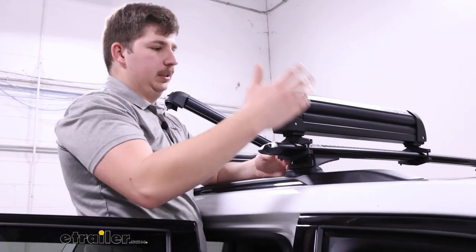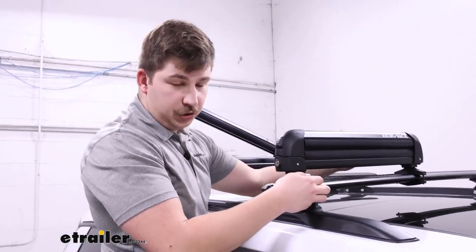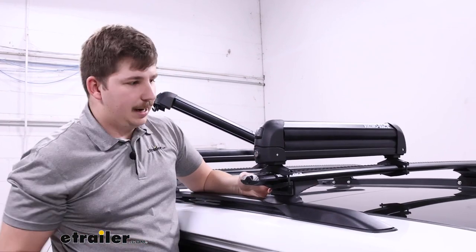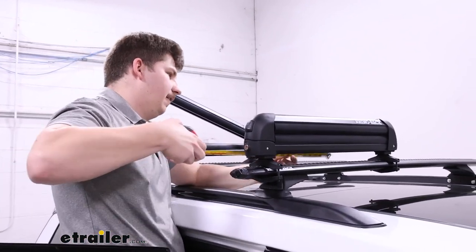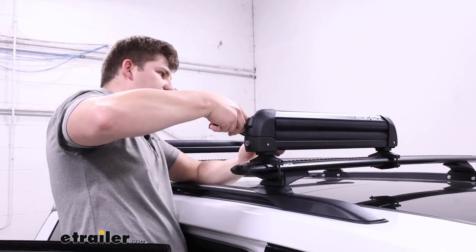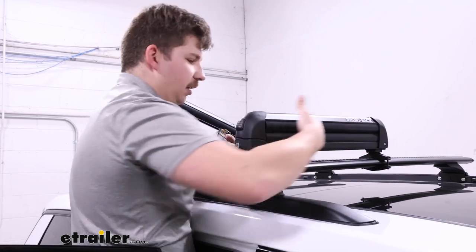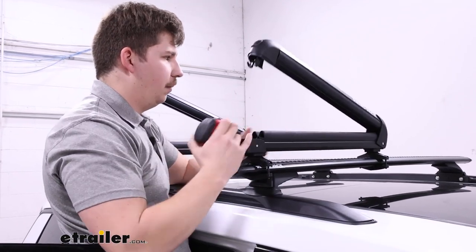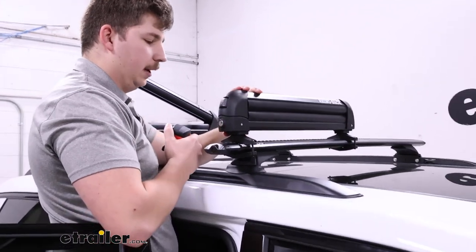This one is definitely more entry-level. There is a larger one and also a smaller one — this is the in-between size, so you can pick what works best for you. The usable space on this one between those jaws is 20 inches, so you can lay out your gear at home, and if it fits within this 20-inch range, you know it'll fit on this carrier.